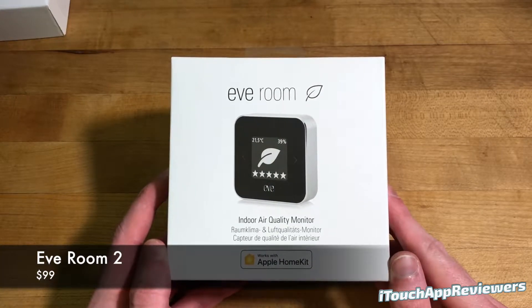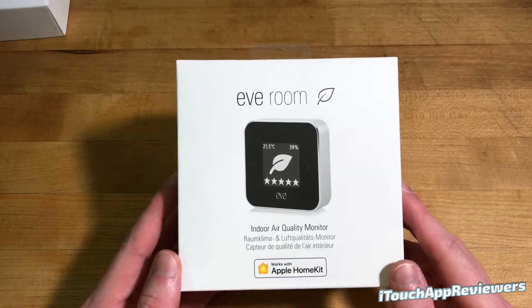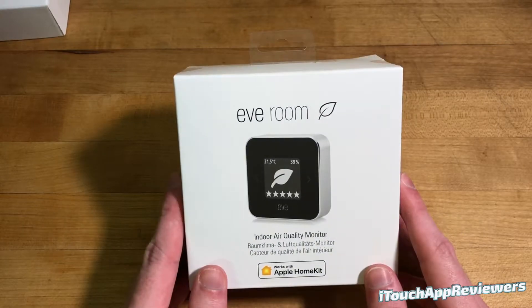Hey guys, what's up? Welcome back to iTouch App Reviewers. In this video, I've got a quick unboxing for the new Eve Room device for your home.